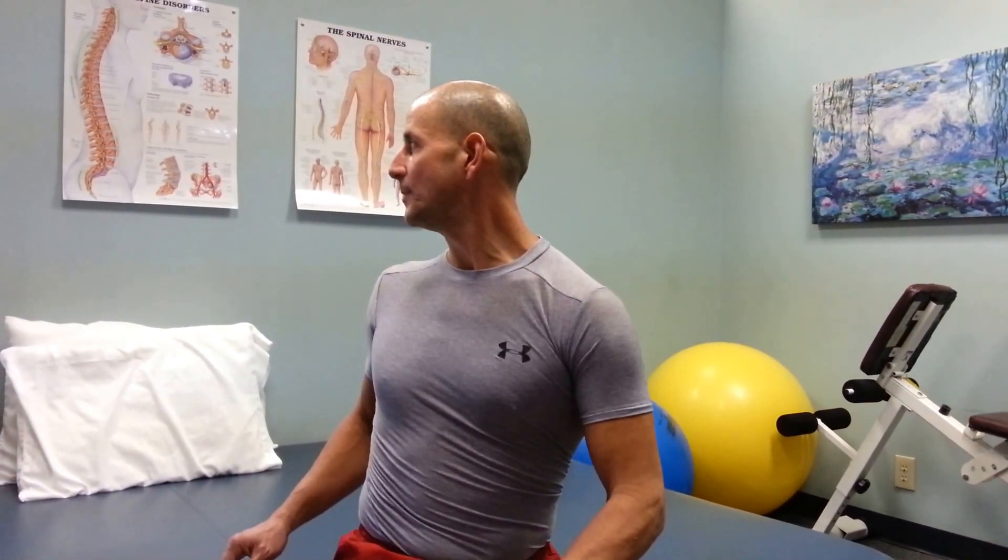You can include the spine into the rotation, but realize that's not just the neck. Go ahead and turn your head as far as it can go first, and then you can turn your spine with it — that's okay to do. Just make sure you take the neck as far as it will go first.